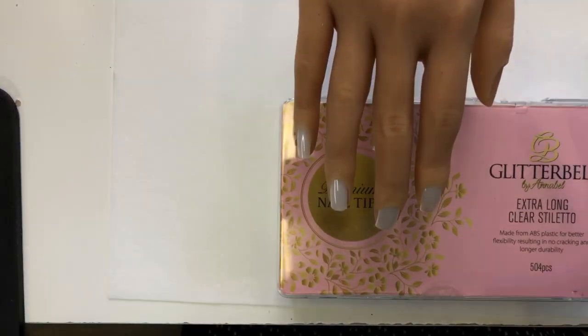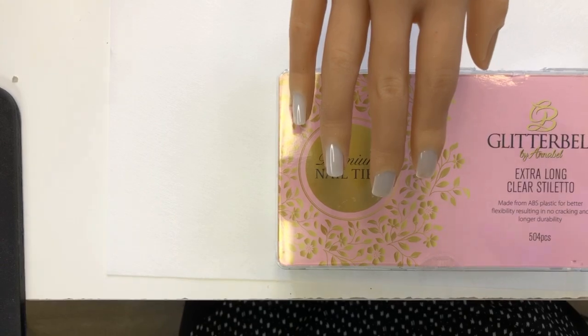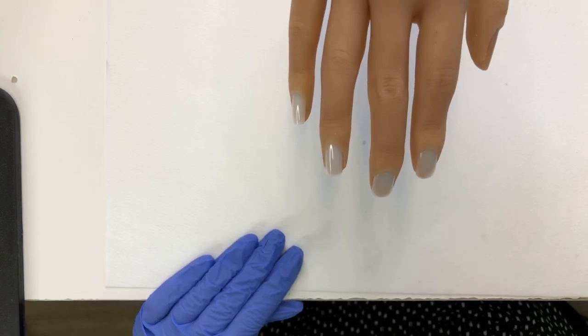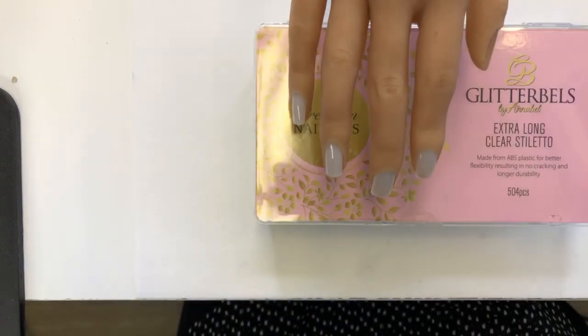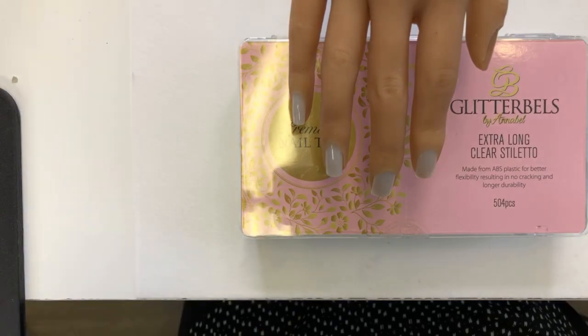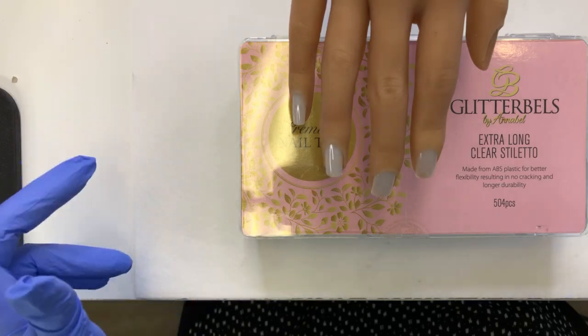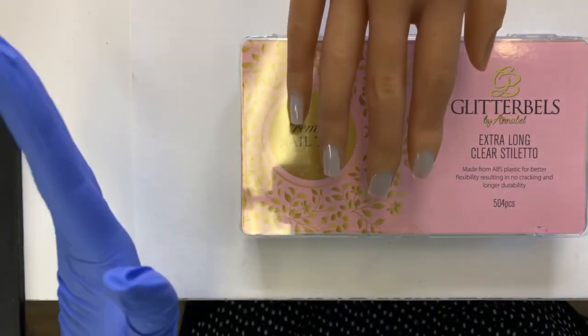You can go to liquidchromenails.com, or you can go to AR Nail Supply. We are both located in Canada. AR Nail Supply is in Ontario. I am located in New Brunswick. You can also find me under this same name on Instagram — liquid chrome nails. If you want to ask any questions about the practice hands, fire away.